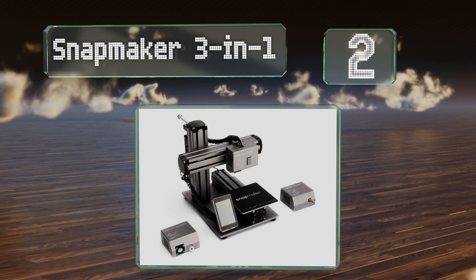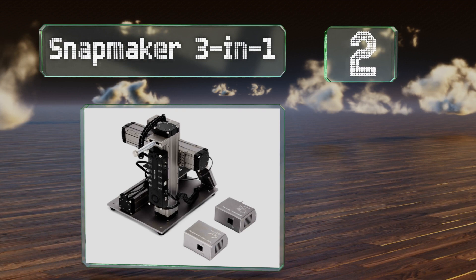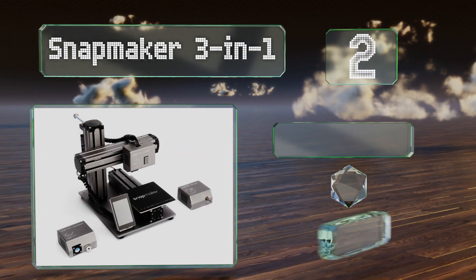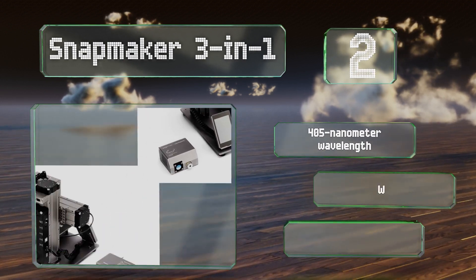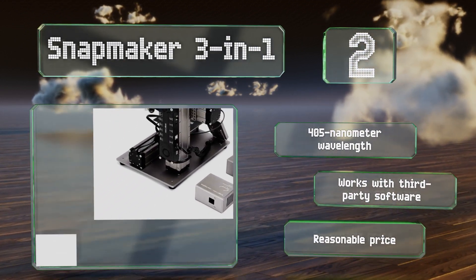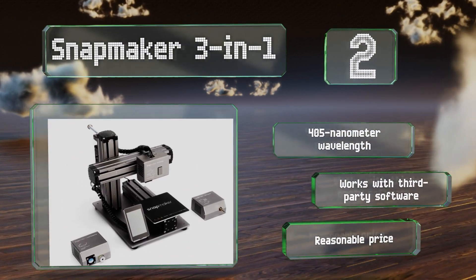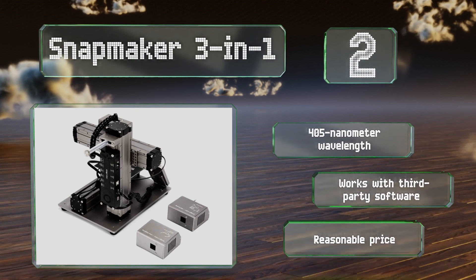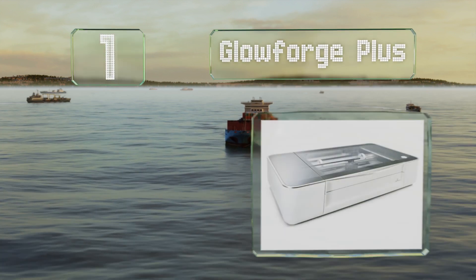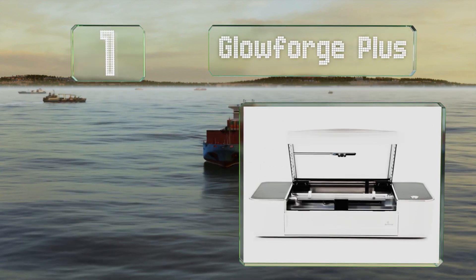At number 2, with the looks and build you'd normally expect from a commercial-grade machine, the Snapmaker 3-in-1 adds CNC routing and 3D printing to its 200-milliwatt diode. For those doing more intensive cutting, there's a 1600-milliwatt upgrade kit available as well. It uses the 405-nanometer wavelength and works with third-party software, and it comes in at a reasonable price.